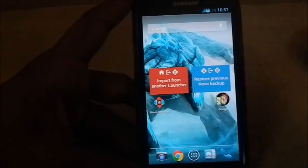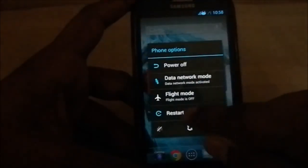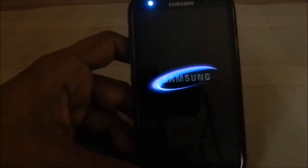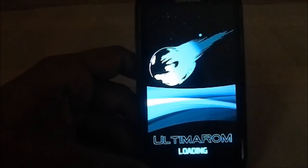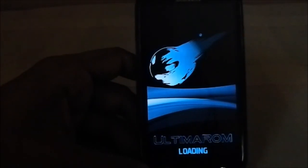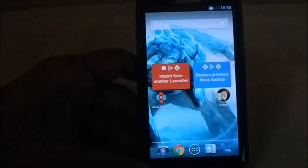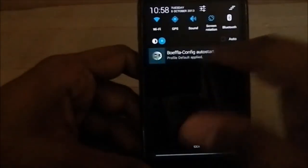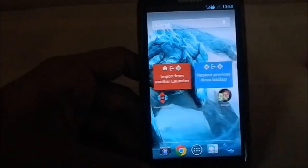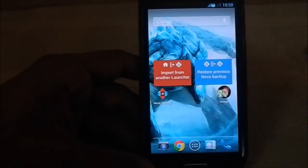Let me show you one boot animation since I've installed a few. It does have a power-off animation as well. Here is the Ultima ROM original boot animation — I selected that one. In the Ultima ROM boot animation settings you have a lot of other options like BIOS loading and Ultima 2, among many others.